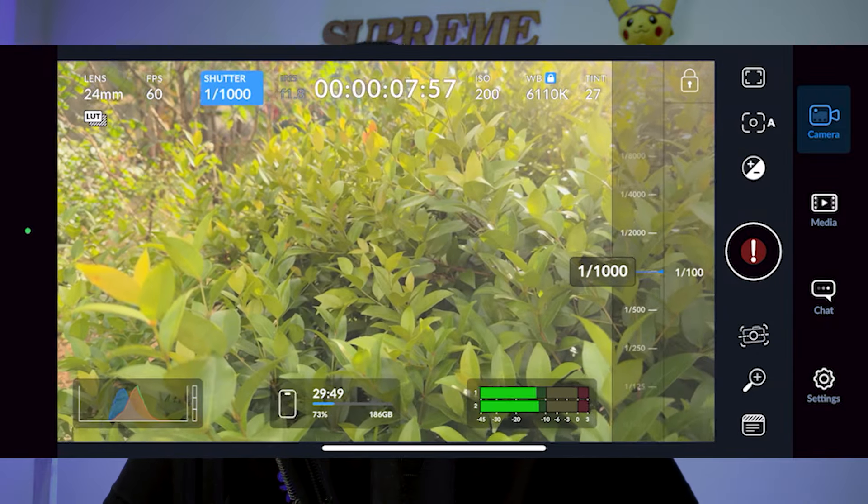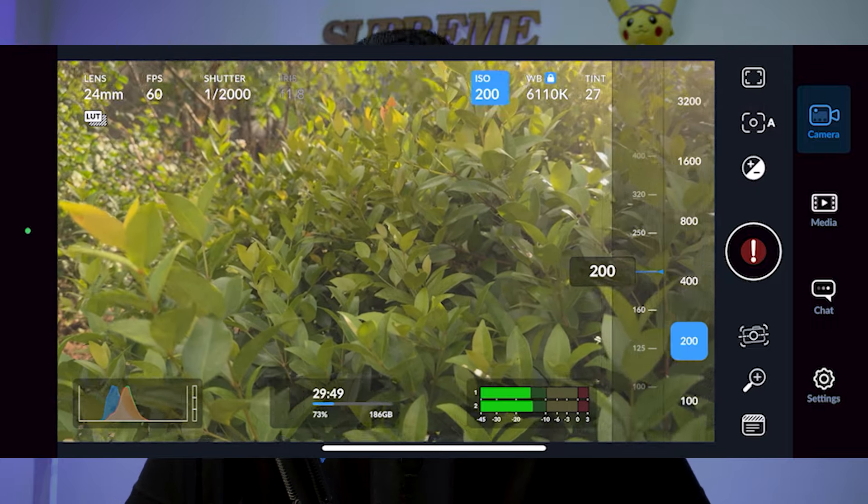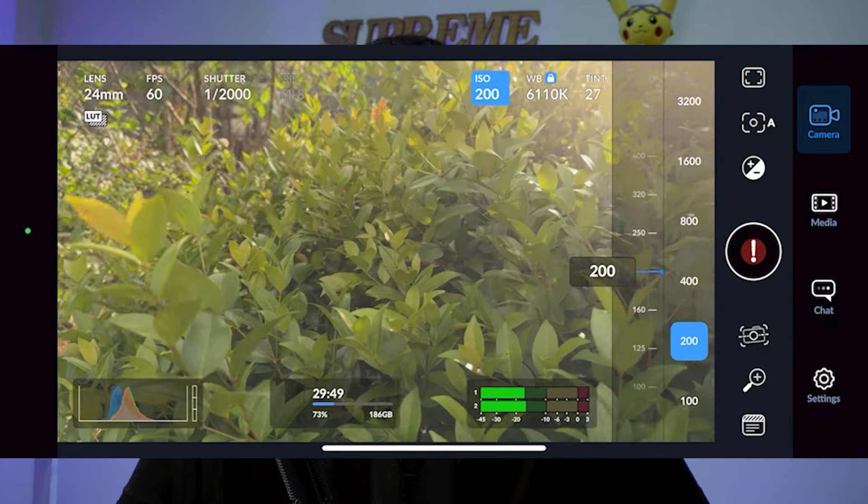I can download the Blackmagic app from the App Store for free. I can use the camera's ISO and shutter speed. I can adjust the exposure. The frame rate is a custom frame rate and you can manually shoot the camera. I can use the Blackmagic camera app without any quality loss. I can use ISO control and shoot at a low ISO for cleaner footage.